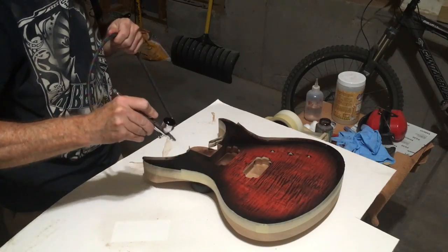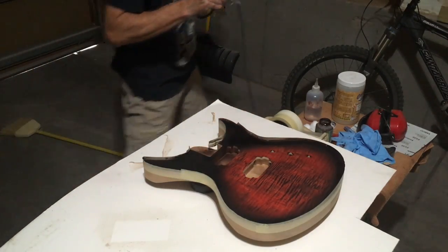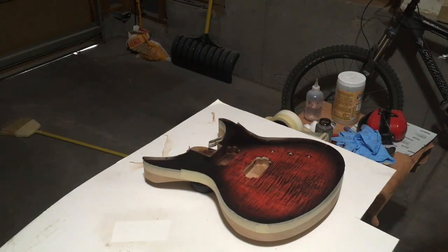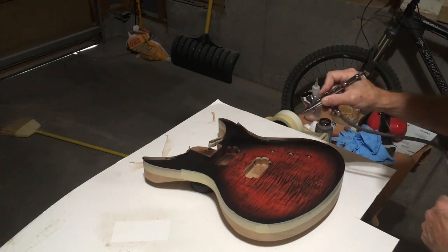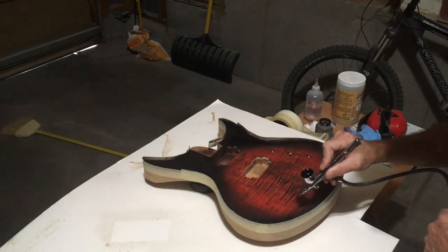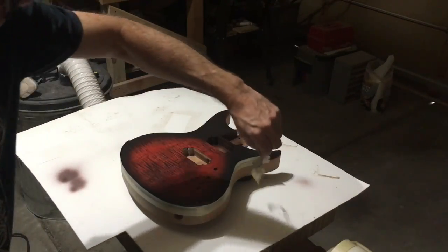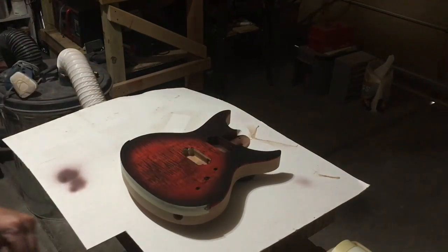Once this burst is dry, I can remove the masking tape. I have to be very careful about touching the top of the guitar because there's nothing sealing in that dye yet. That will come later when I spray a sanding sealer over the entire surface of the guitar.